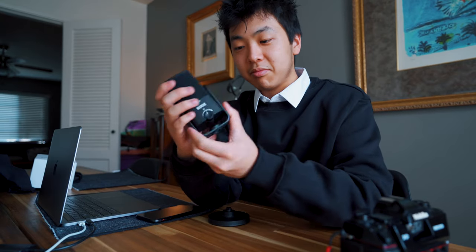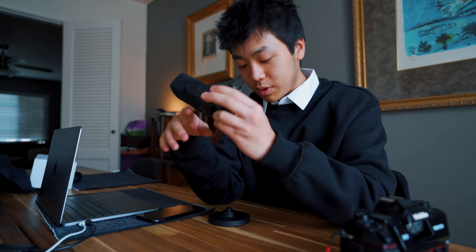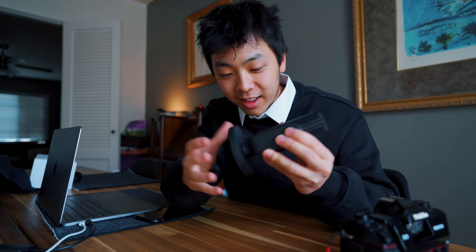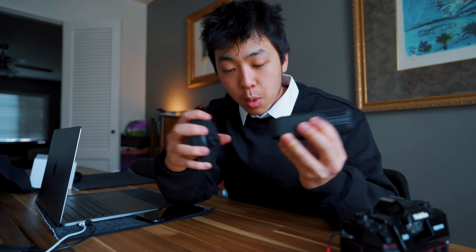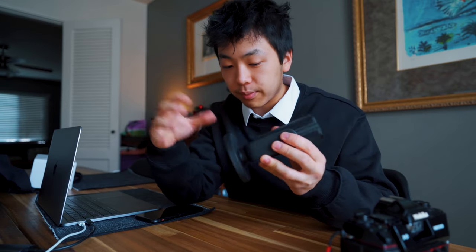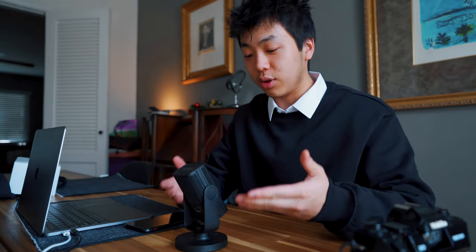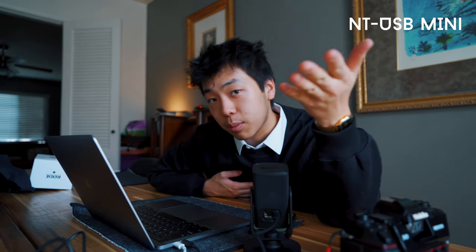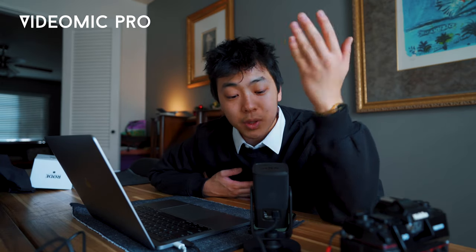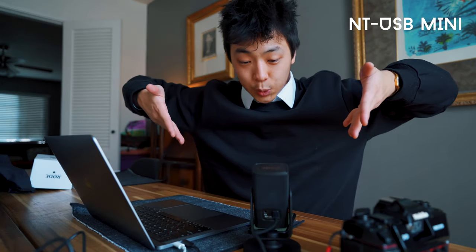So this is it — the RØDE NT-USB Mini. This is so tiny, what the heck, look at that! That's the cutest mic I've ever seen in my life. I just connected it. I was just using the RØDE VideoMic Pro above my Sony A7III, but now I'm gonna be using the RØDE NT-USB Mini because it just came here.